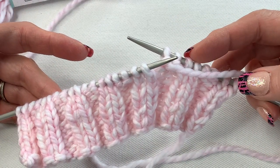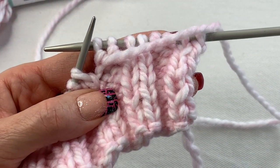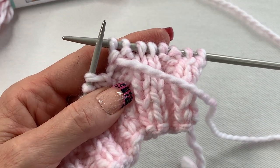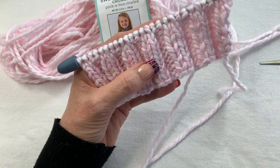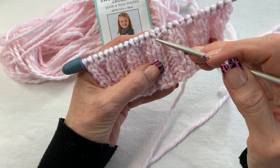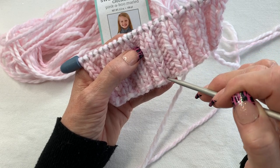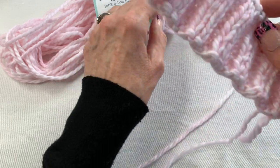I'm on row nine so I need 10 rows, and then I'll show you the stockinette stitch. I finished 10 rows of ribbing. The way I count them is by counting the Vs — those little Vs on the front. You can make this as long as you want since it goes right at your wrist — longer or shorter, whatever you prefer.